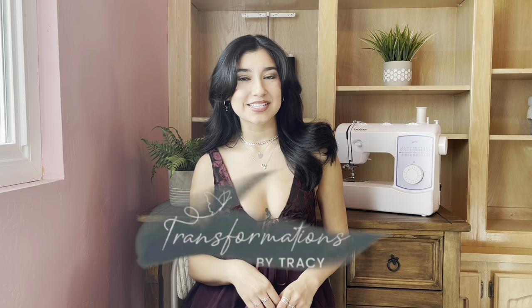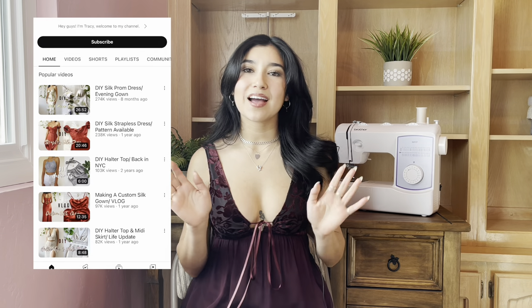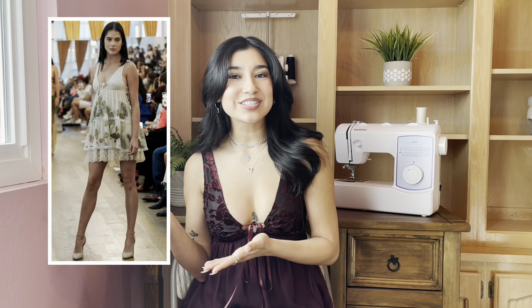Hi everyone! Welcome back to my channel. I'm Tracy and if you don't know me, I have a passion for upcycling clothing and I teach sewing on here. I hope each and every one of you had a great holiday. So excited to finally share this holiday dress. This design was featured in my New York Fashion Week show. I was more than happy to create a sewing pattern for you guys so it's available on Etsy.